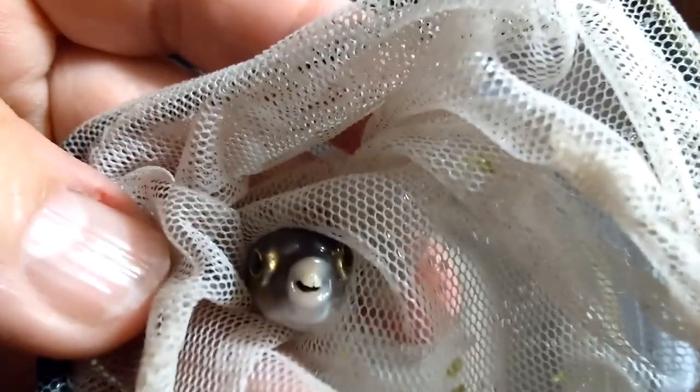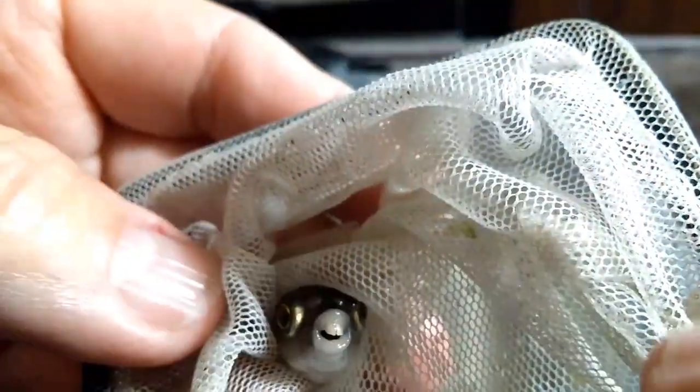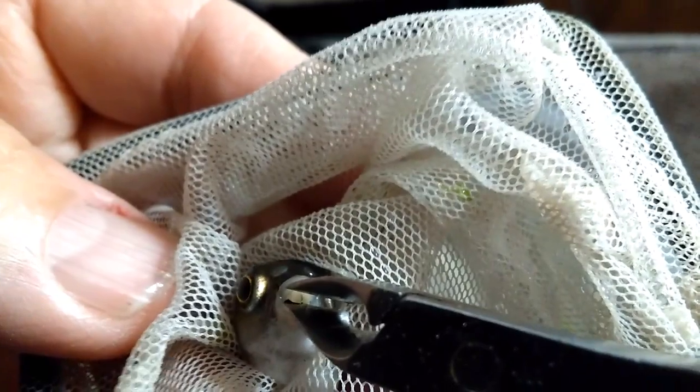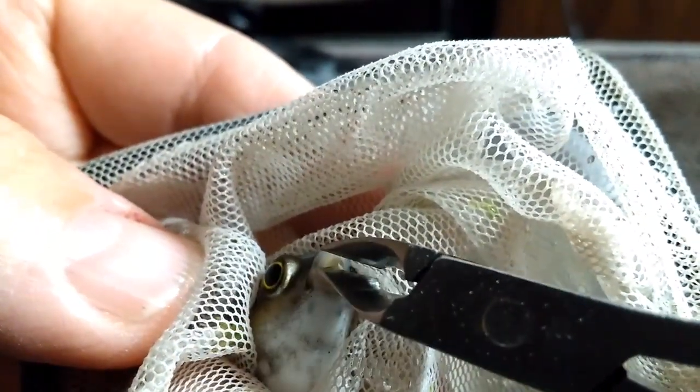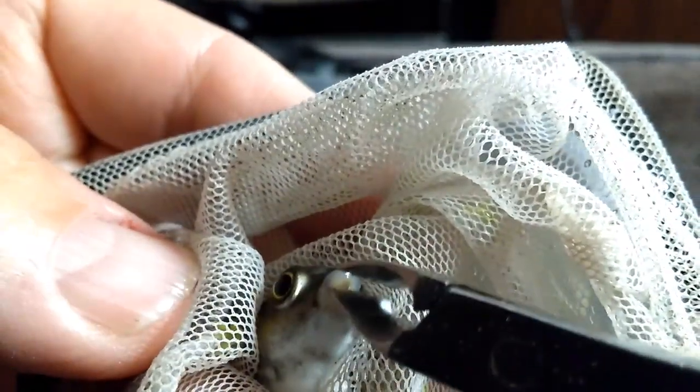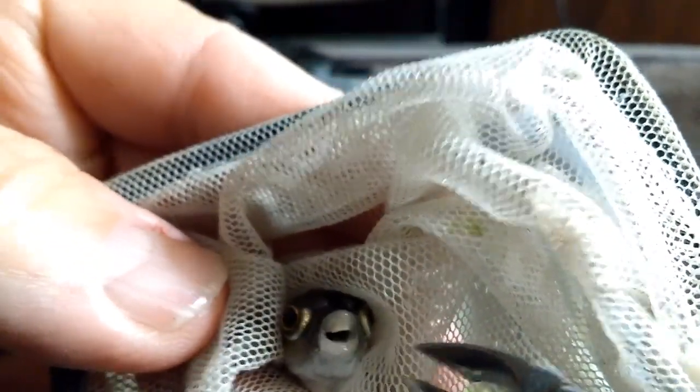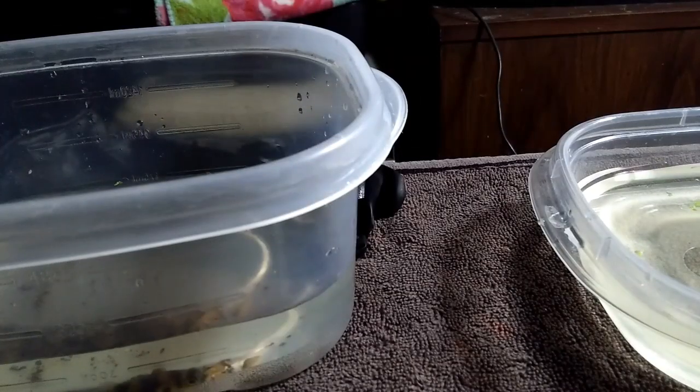I used black gloves but had to take them off because he was too slick and kept sliding out, so it's a lot easier to use the net to hold him in. You can see his nice little choppers there — he's got some good teeth and I need to get those trimmed down so he can chomp on some snails. There we go — now he's going to go back in the container of regular water.